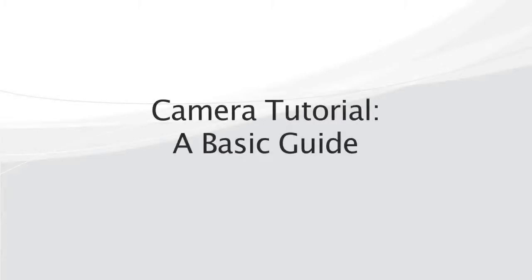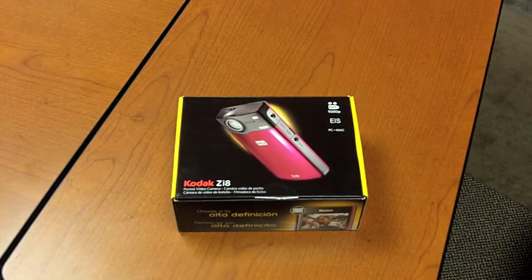Hello and welcome to our camera tutorial. In this video we'll give you some tips on how to provide the best quality for your video.